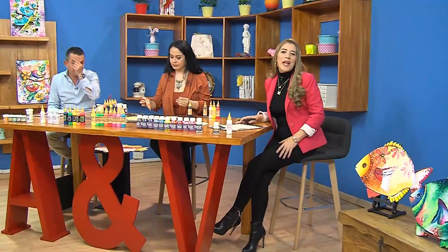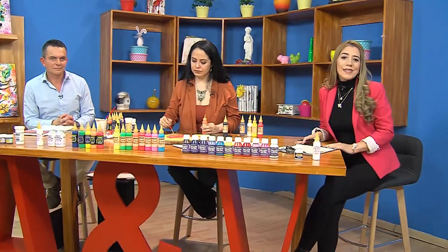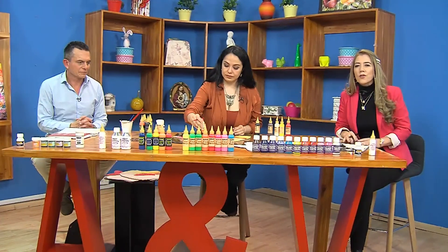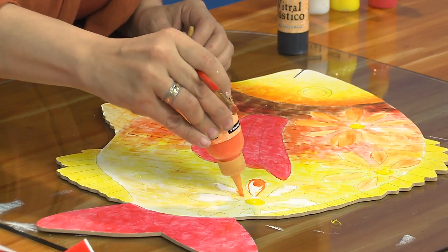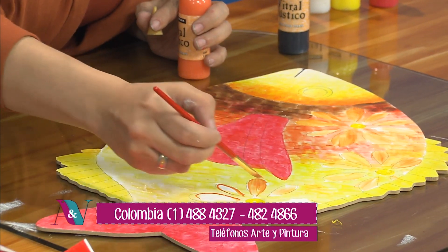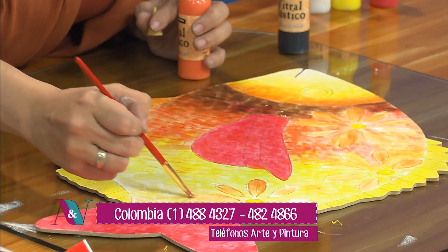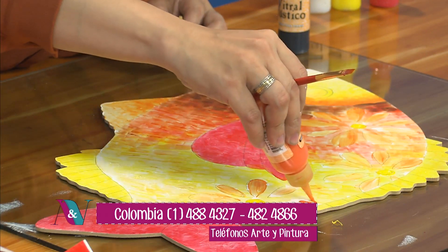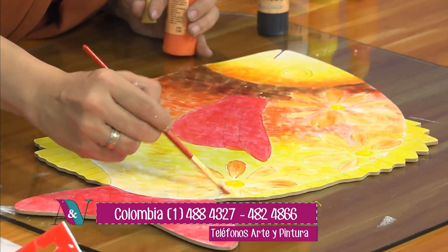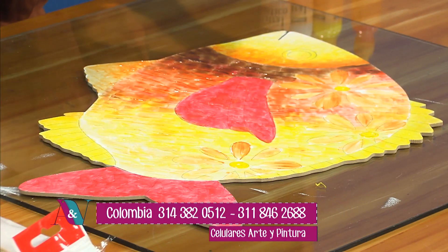Regresamos de nuestra pausa con estos fabulosos proyectos que nos ha traído hoy Juan Manuel y Arte y Pintura con nuestra tallerista invitada Mónica, experta en estas técnicas. Vamos a terminar este primer proyecto. Aquí estamos terminando de poner las bases en las florecitas del stencil que pusimos arriba, con el naranja. Lo que hemos venido haciendo es trabajar el vitral de colores en diferentes tonalidades en las diferentes zonas del pescadito: los diseños, las aletas, el fondo y la parte de la cara.